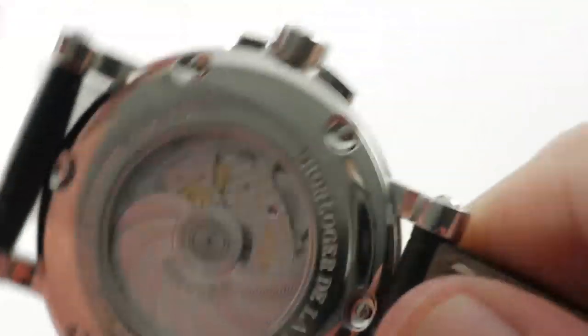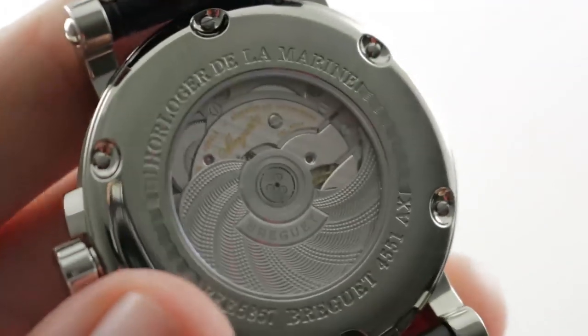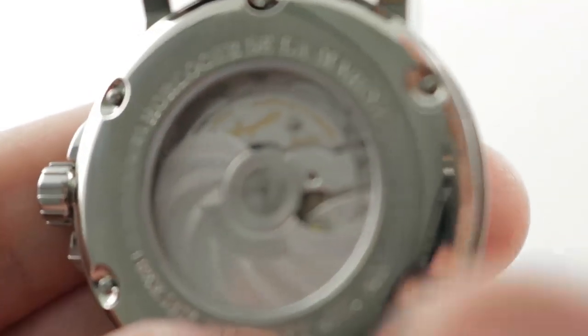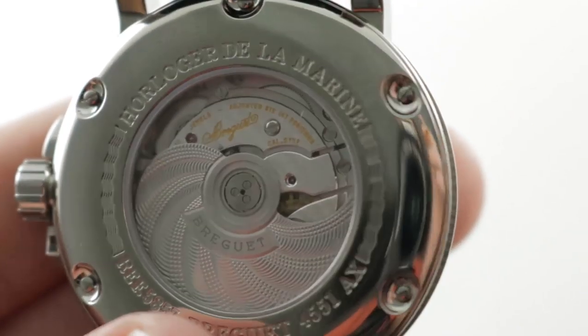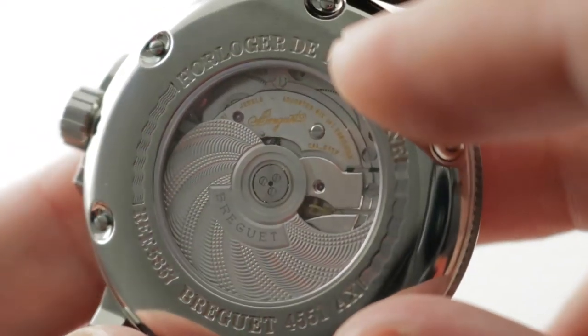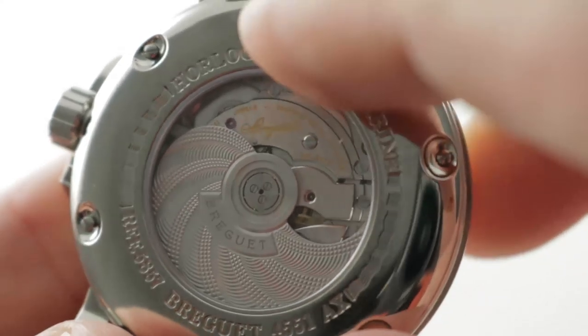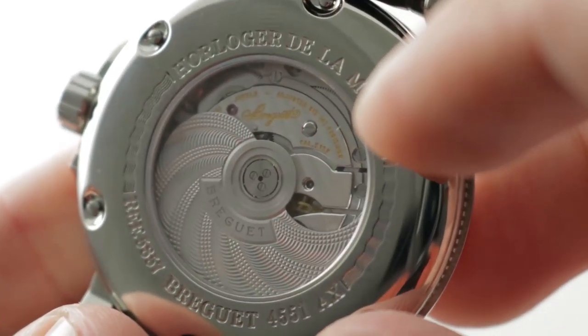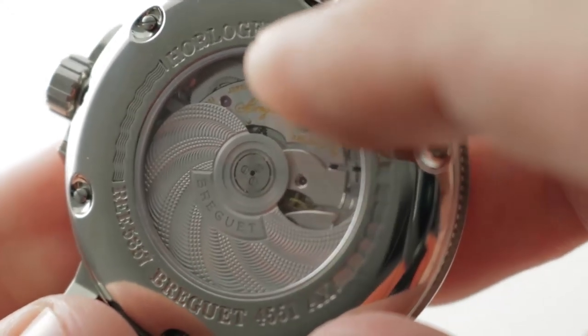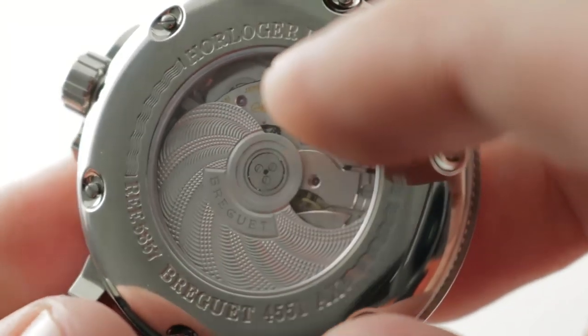Turn it all over and you can see the Breguet caliber 517 on the reverse side. 30 jewels, adjusted in a chronometer-besting six positions. In general, five positions is the number of adjustments for a COSC chronometer — six positions is truly exceptional because it leaves the watchmaker no place to hide error. The twin mainspring barrels maintain amplitude after 24 or 48 hours and will actually allow the watch to run out to three days, or 72 hours.